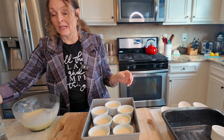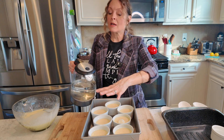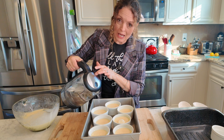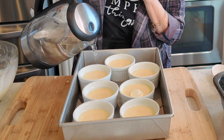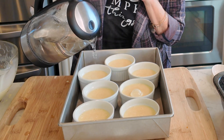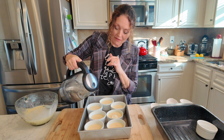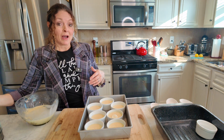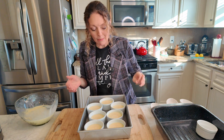The next thing you need to do — very cautiously — is pour hot water into your tray. Do not splash it into your ramekins; you have to be so careful. It should come about halfway up the side of the ramekin. This is called a water bath, or bain-marie, and it's going to help them cook evenly, not burn on the bottom, and give them a lovely texture. These are going to go into a 325-degree oven for up to 45 minutes.